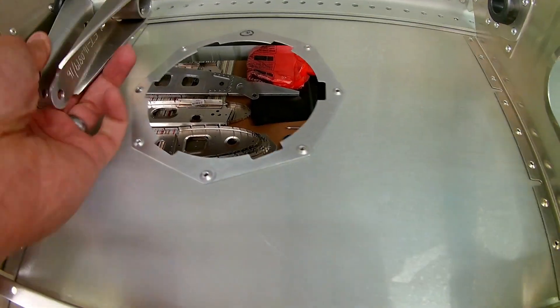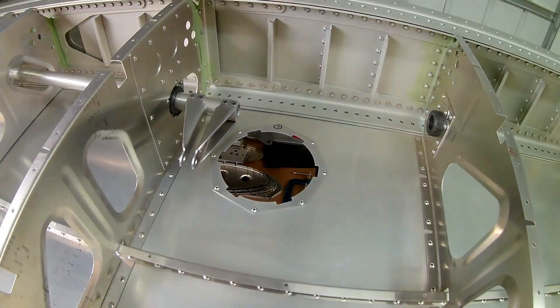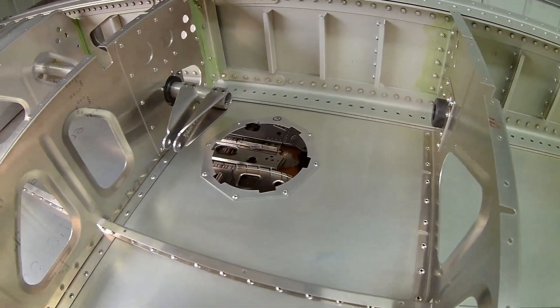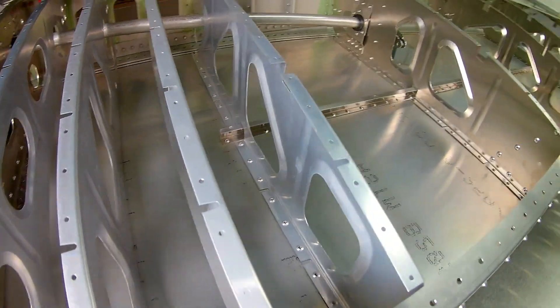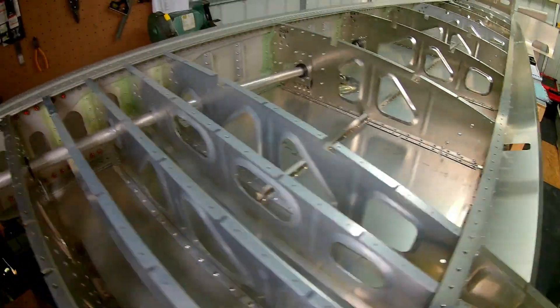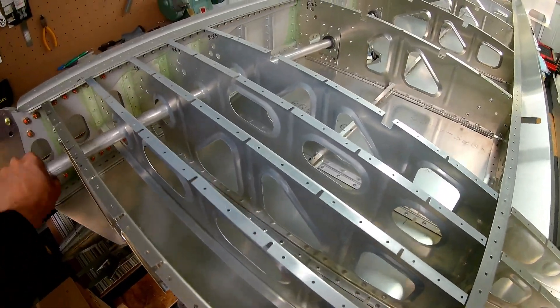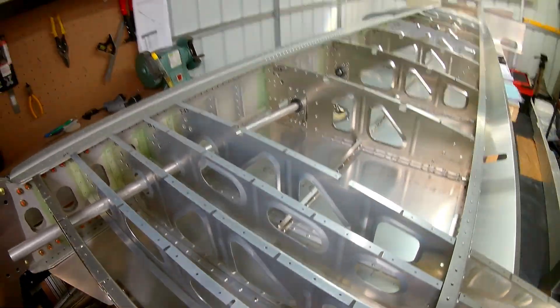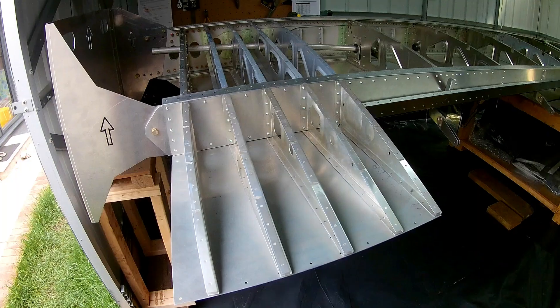It was going quite smoothly until I made quite a schoolboy error in terms of the dimpling of that bottom skin. You'll probably see that I've got the hole for the pitot tube on my right wing on the bottom skin. I'll explain that in a bit.